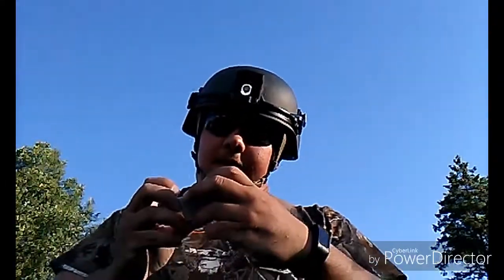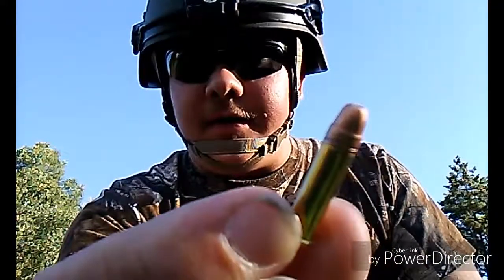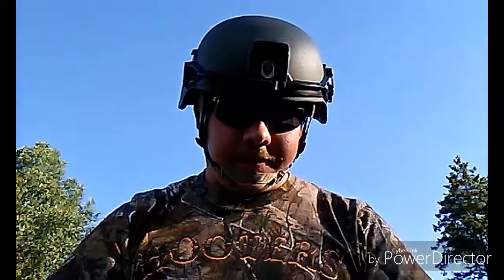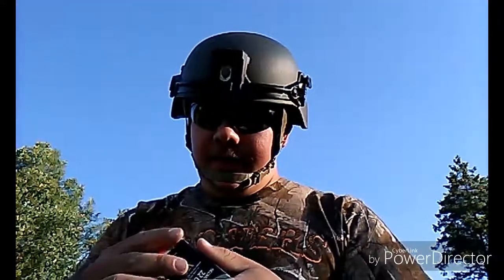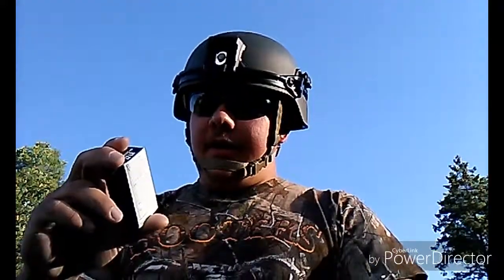Yesterday I went to the store and I found a new CCI round called the Segmented Hollow Point. It's a 32-grain varmint round traveling at 1,640 feet per second, and it looks almost identical to a Stinger. But it's a brass case — Stingers have steel casings. The box says this cartridge utilizes new technology delivering a higher level of rimfire stopping power on impact. This segmented hollow point projectile separates into three pieces, tripling its effect and resulting in maximum energy transfer.